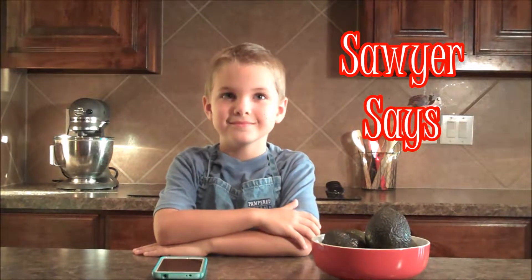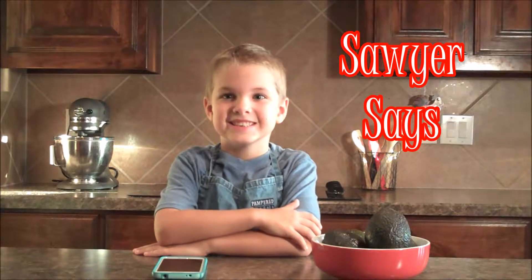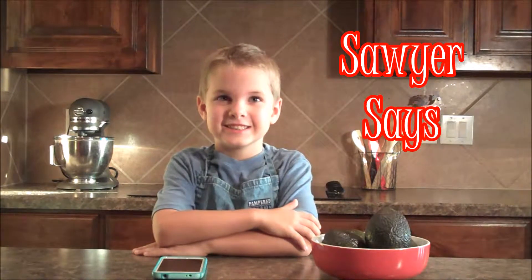Here in Sawyer's kitchen, there's always food to eat. So come on in and just pull up a seat.